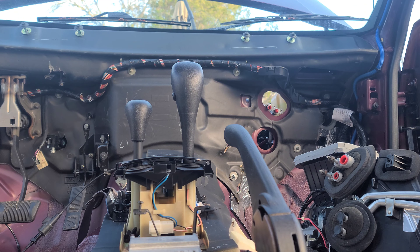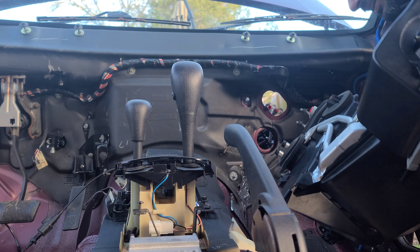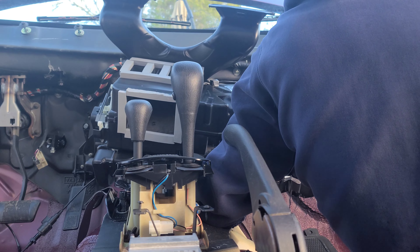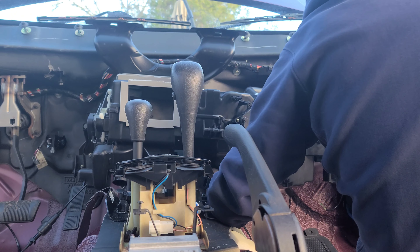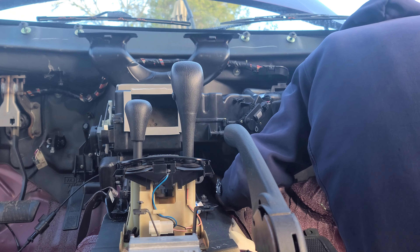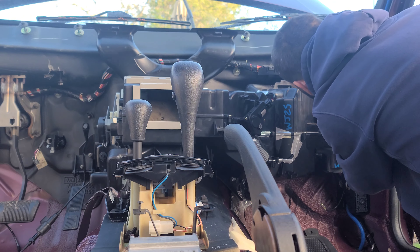This shouldn't be too hard. Make sure you've got your bolts handy on the other side — there's a bolt that holds it onto the firewall on the front side. Just make sure everything lines up, including these top gaskets here.